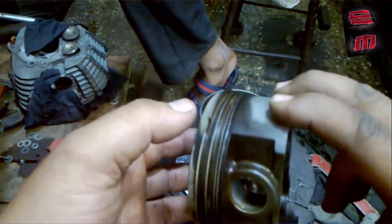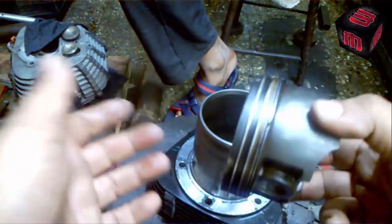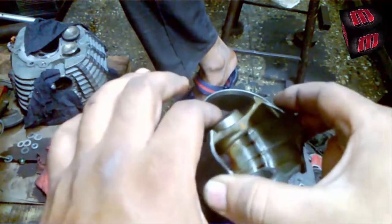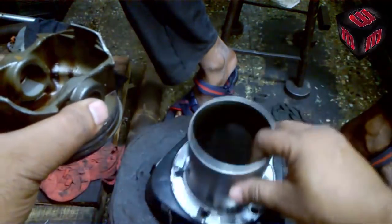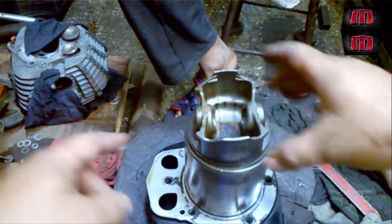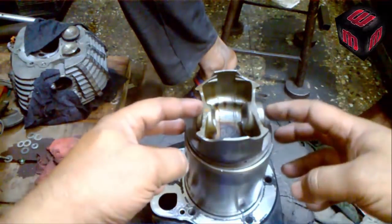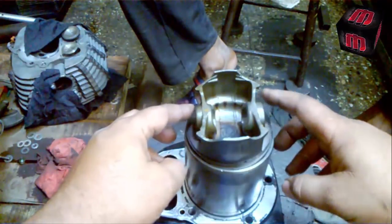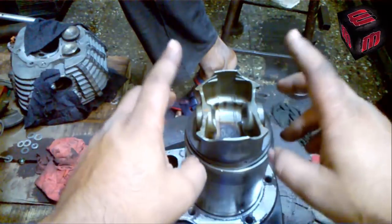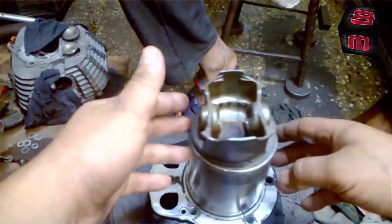First, set the ring according to the manual. I am setting up normally just to show you. Now I have installed the piston ring. The wrist pin hole and the stud hole should come in line. Make sure once you install the piston, do not rotate it at any cost, otherwise the ring position will get changed.